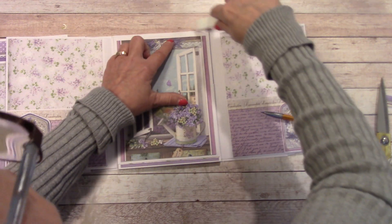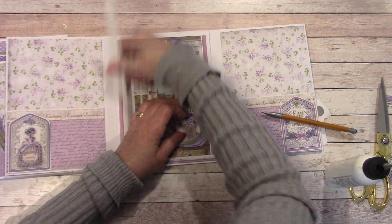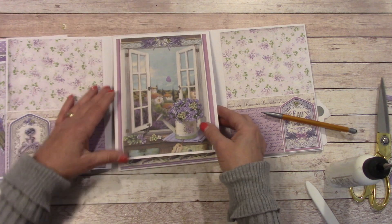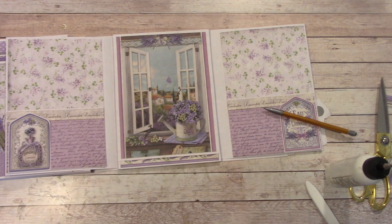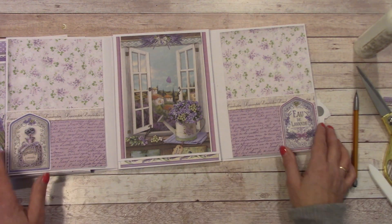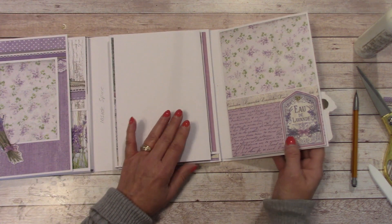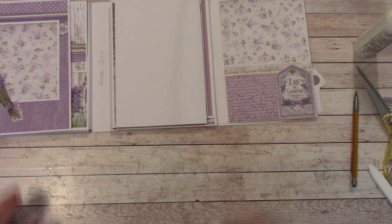I'm going to flatten this down while I burnish, and I'll clean up any glue that's getting out the side. You can push that, and you can pull this one back up so it's flat. It looks really good. So let's pull in this side — we are almost done with this folio.